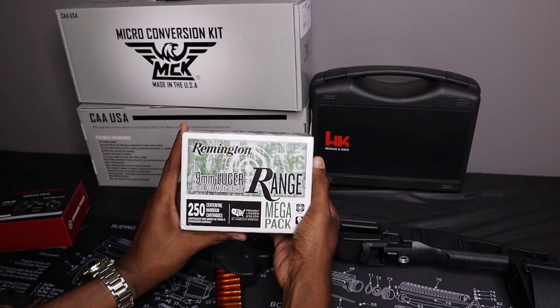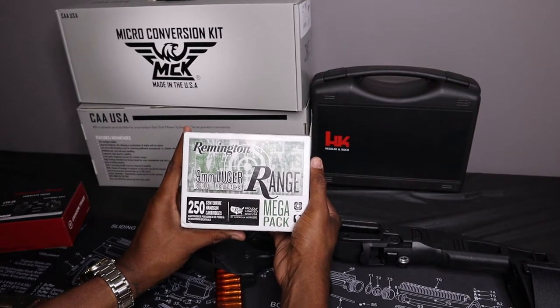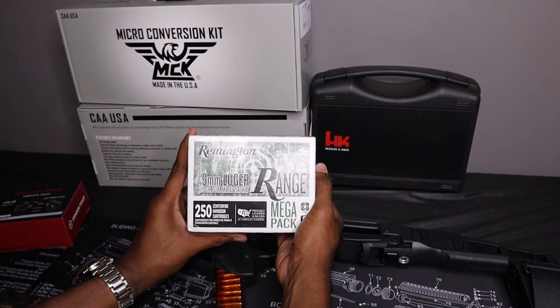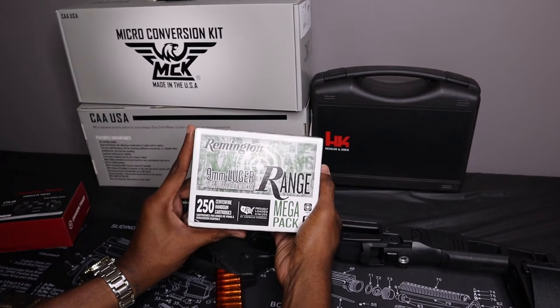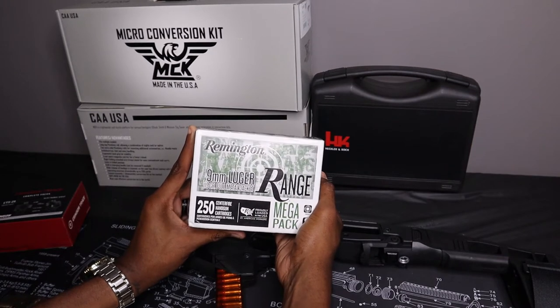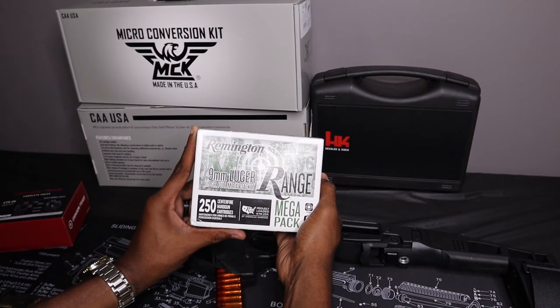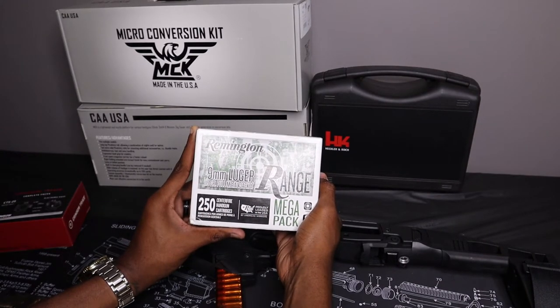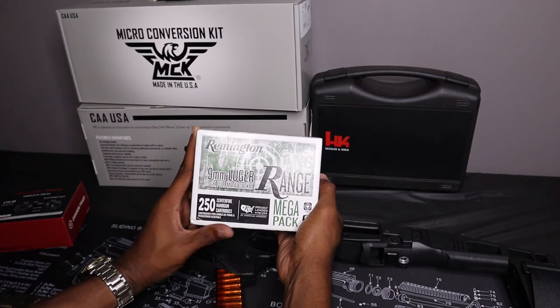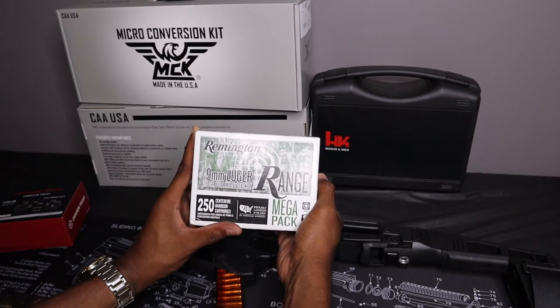This is 250 rounds and I was able to pick this up for $0.35 a round — you do the math on that. I paid for 250 rounds what a lot of people were paying for 100, maybe 150 rounds. I walked into some local gun shops and they're charging $50 for 50 rounds of 9mm. Some people are charging $38, some $40. And don't get me wrong, the gun stores aren't doing it maliciously — they're just paying too much for it.